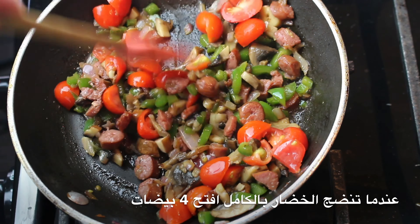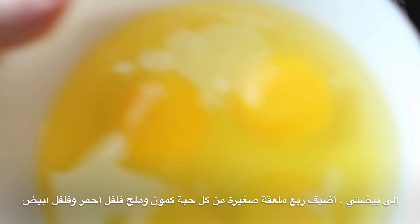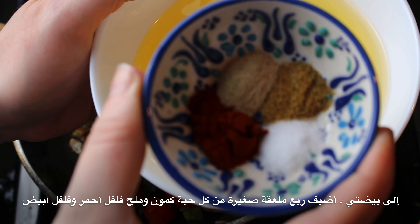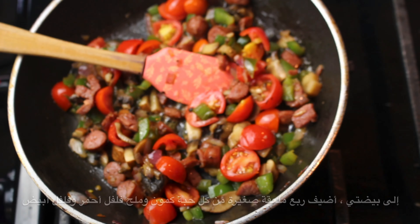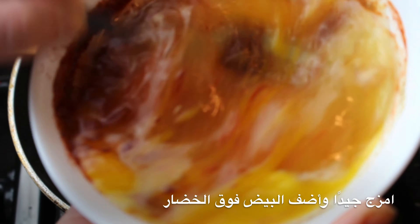Once your veggies have fully cooked, add four eggs. To the eggs, add one fourth of a teaspoon each of cumin, white pepper, salt, and paprika. Beat your mixture well and then add it on top of your sautéed veggies.